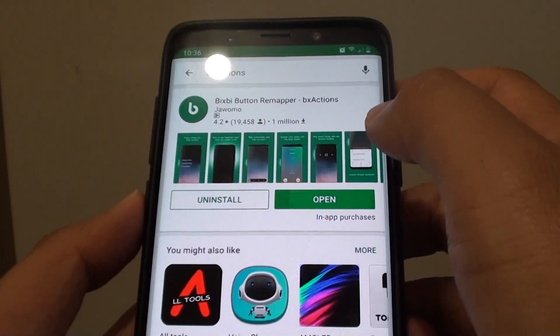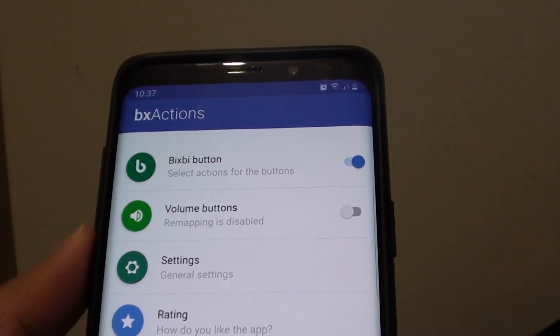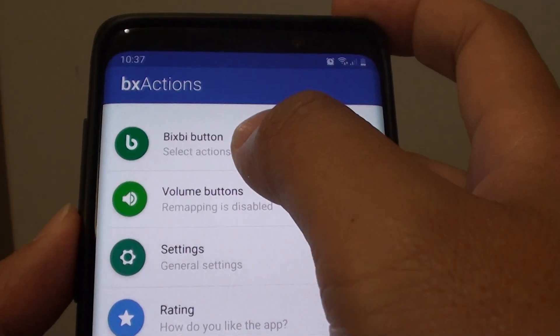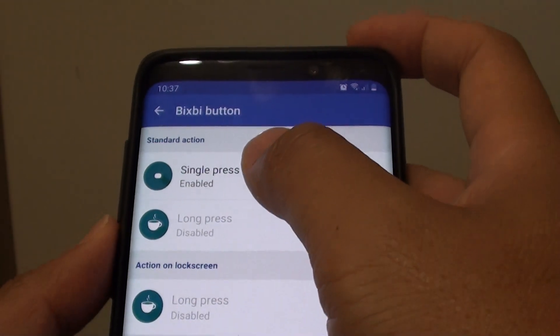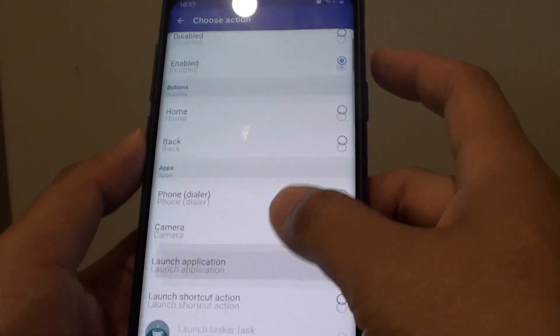Once you install it, just open it. Once you launch the app, you can go into the BX Actions menu and tap on Bixby button. In here, tap on Single Press — these are some of the actions it can perform.